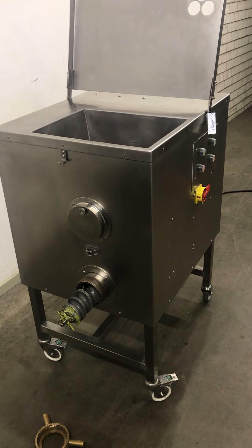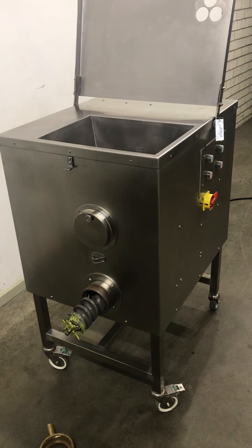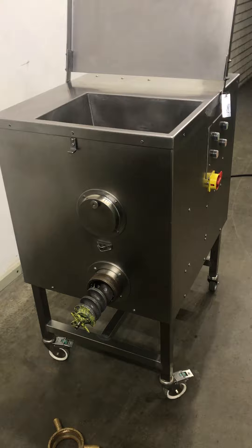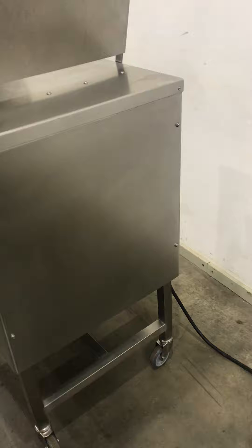Hello, it's a video for Mixer Grinder KT and we show how it works. I will show you all sides.